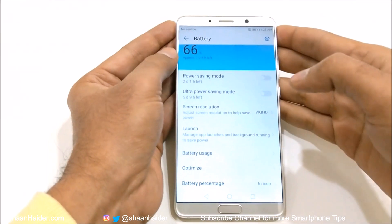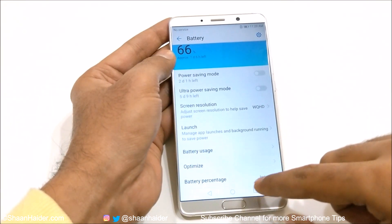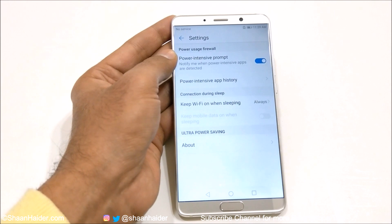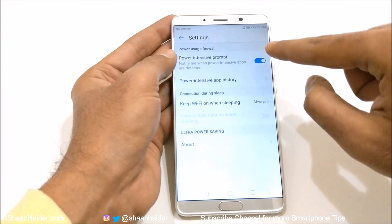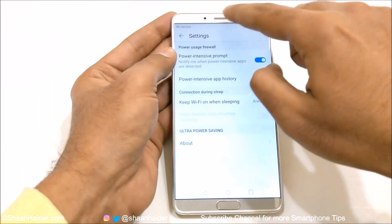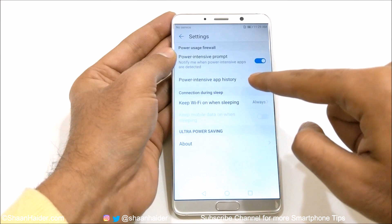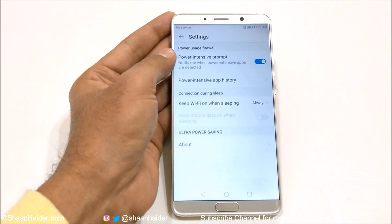This is a very smart and useful feature of Emotion UI on Huawei Mate 10, Mate 10 Pro. Then there is battery percentage, whether you would like to see it next to the icon or in the icon. If you go to the settings, you will find more information and options. The first one is power intensive prompt — if this slider is on, whenever a particular application is consuming lots of battery, you will get a notification that this application is consuming battery heavily, so you can switch it off to save your battery. And if you go to power intensive app history, it will show the history of all applications that triggered that prompt.